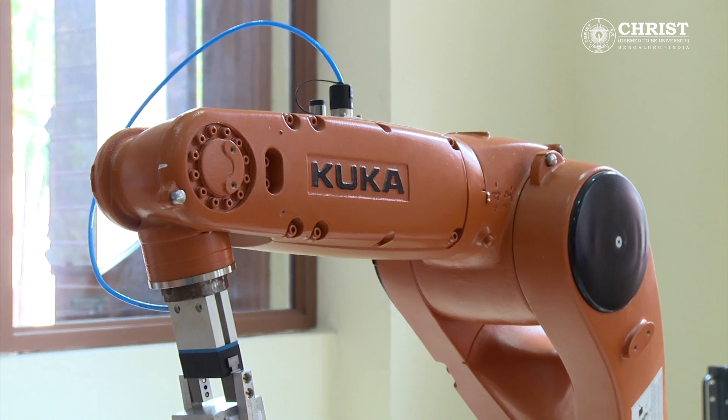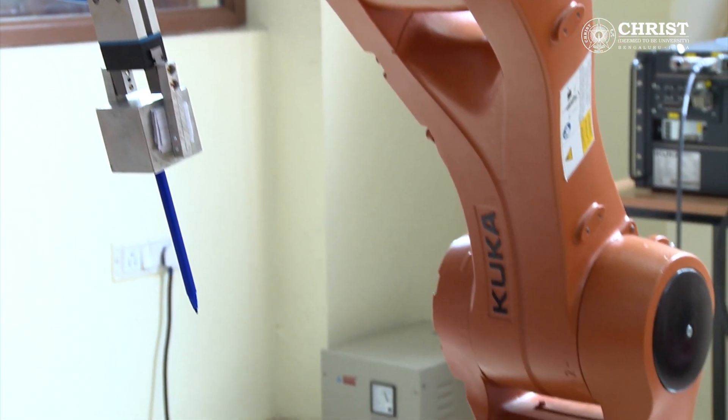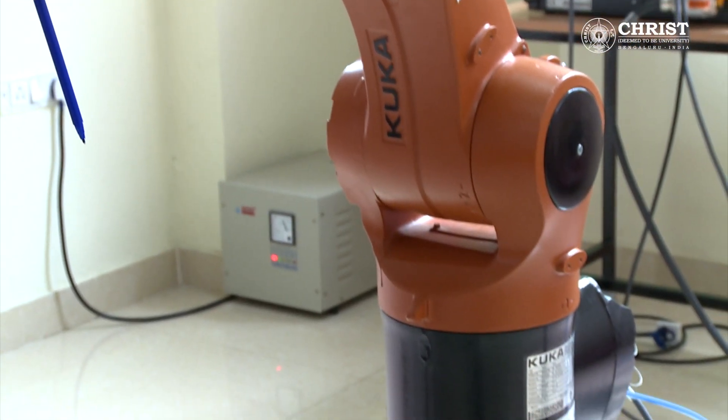Dear friends, in this video I am going to speak about the basics of KUKA robot and programming. We have a KR6R900 robot. KR means KUKA robot. It has a 6 kg payload capacity and can reach a maximum of 900 mm.